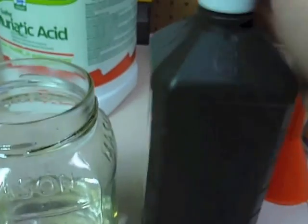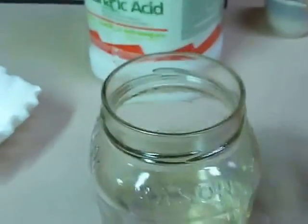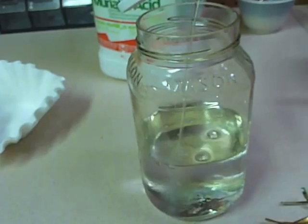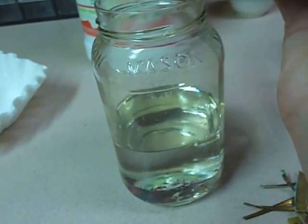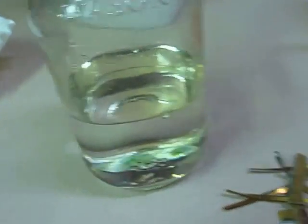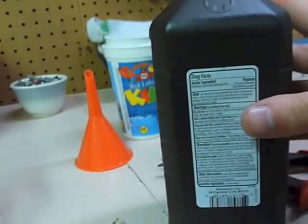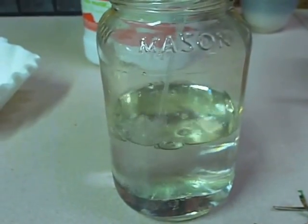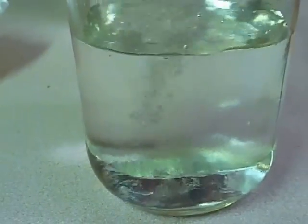Now you're going to want to take your hydrogen peroxide and pour it in. Ideally, with 3% hydrogen peroxide, you're going to want a 2-to-1 ratio. You're going to see all the swirling happening down here. It's pretty cool.